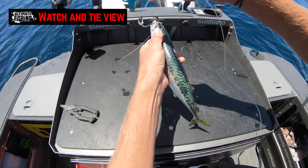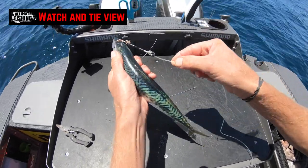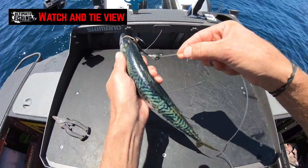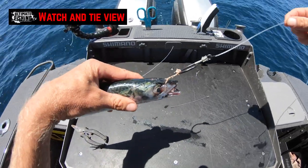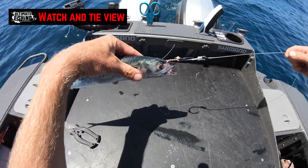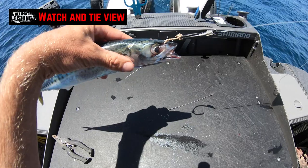Now you can see there that that's nice and tight, that's stiff — that hook is now held out from the bait. I won't say it can't roll back into the bait, but it is much less likely, and that will sit out in front like that, nice and stiff. And that there is what I like to call the semi-stiff live bait rig.